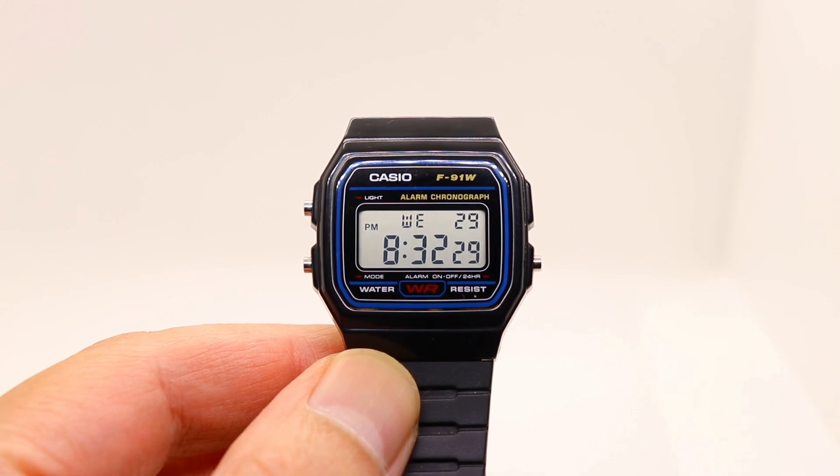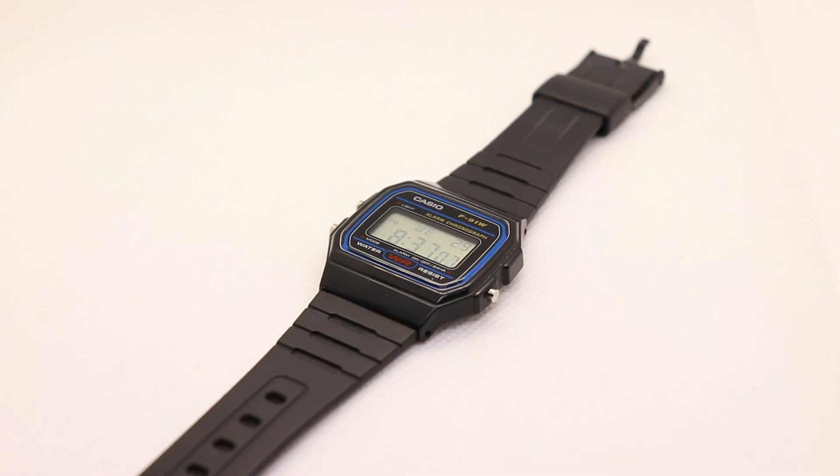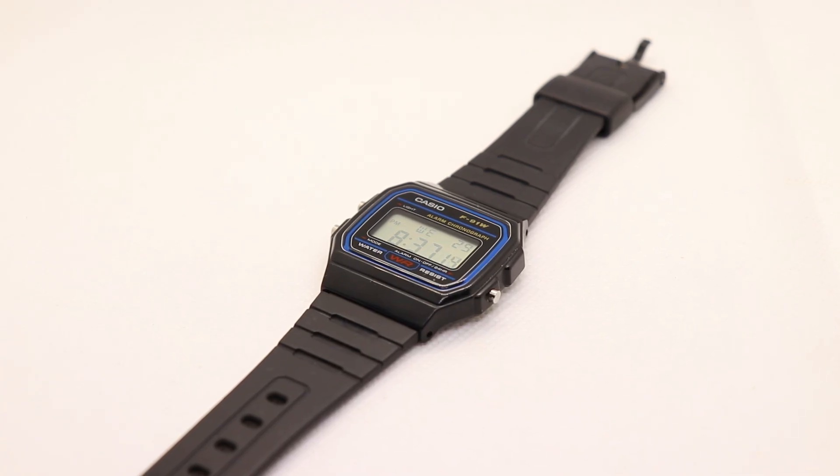Before we begin, the disclaimer is that this mod will send more power to the LED backlight, so obviously it's going to shorten the battery life. It would also invalidate the warranty, so follow along at your own risk. The good news is that battery changes are easy to do yourself and batteries are also inexpensive.